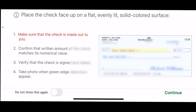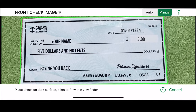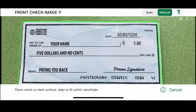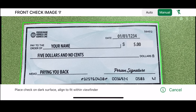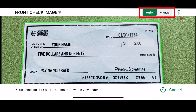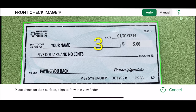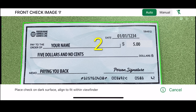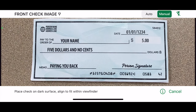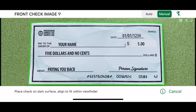Now, you will need to line up the check to fit in the area provided. You have the option to manually take the photo yourself or to have it be automatic once the check is aligned in the area provided. To have the photo automatically taken, toggle the Auto button in the upper right to be green. A green outline will appear outside of the check, and when the photo is going to be taken, you will see a countdown from 3 to 1 in the middle of the screen. If you choose to take the photo manually, once the check is aligned in the green box, you will tap your finger on your screen to take the photo.